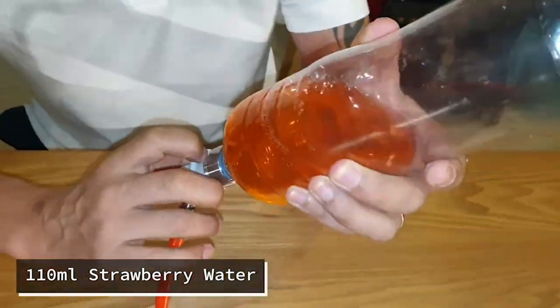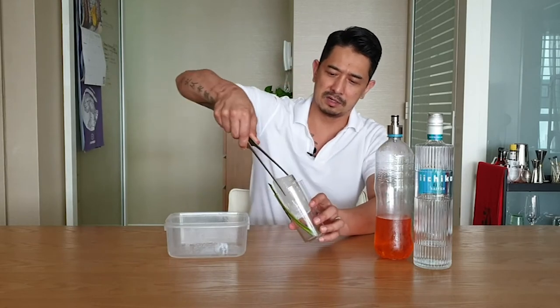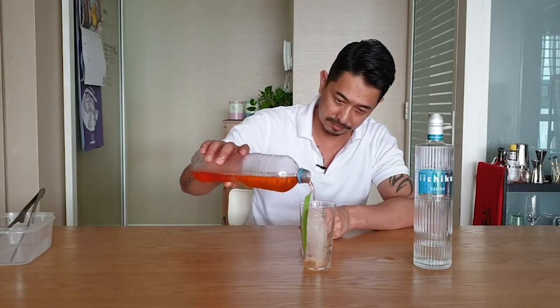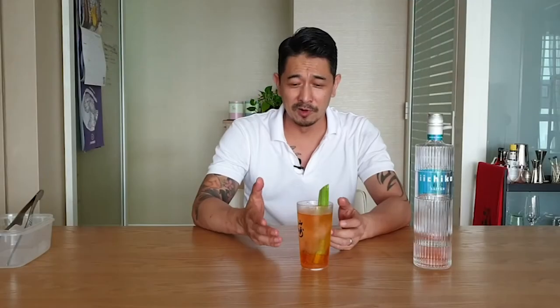We're just going to get a little block of ice in our glass. I've got a little bit of pandan leaf as a garnish. We're going to release the gas, and there we have it — a beautiful combination of the Ichiko barley-based shochu, the strawberry water, the pandan syrup, and the yuzu vinegar.